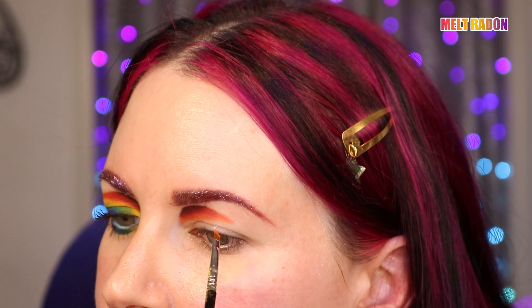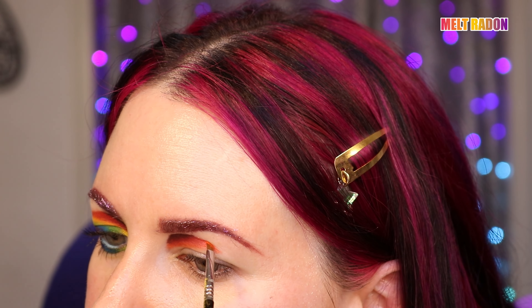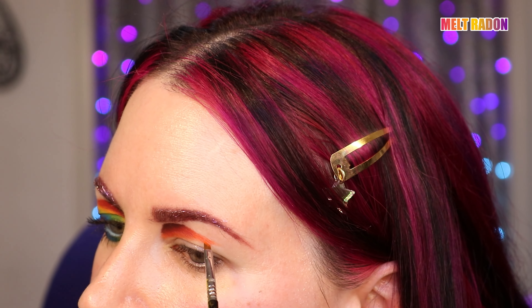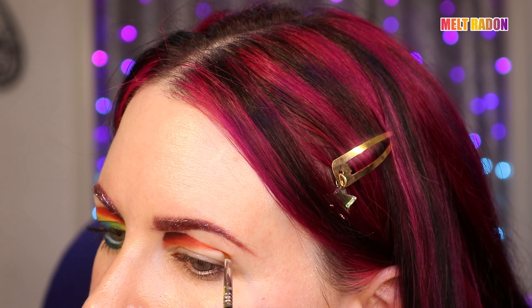I switched to a Sigma E6 winged liner brush, and I am going to create a swoop — almost like a piece of windblown hair — a sort of winged thing out here.